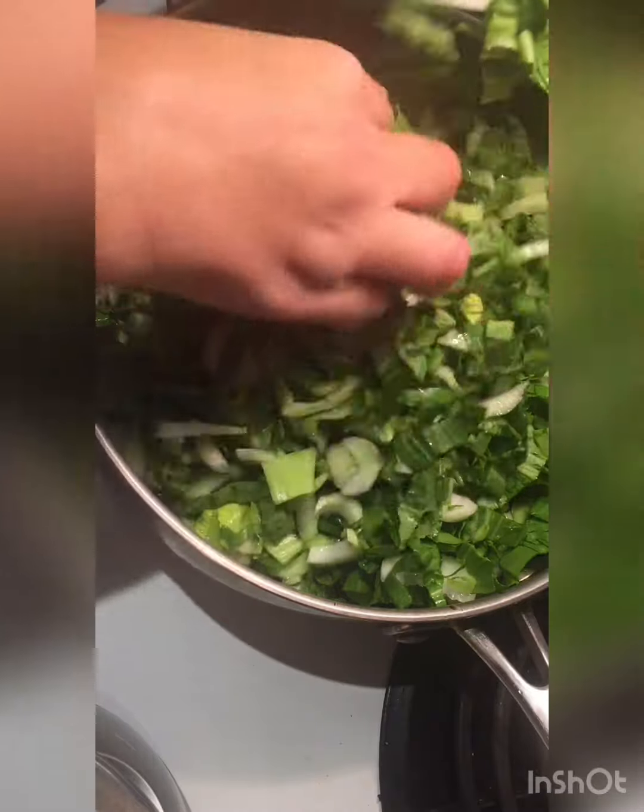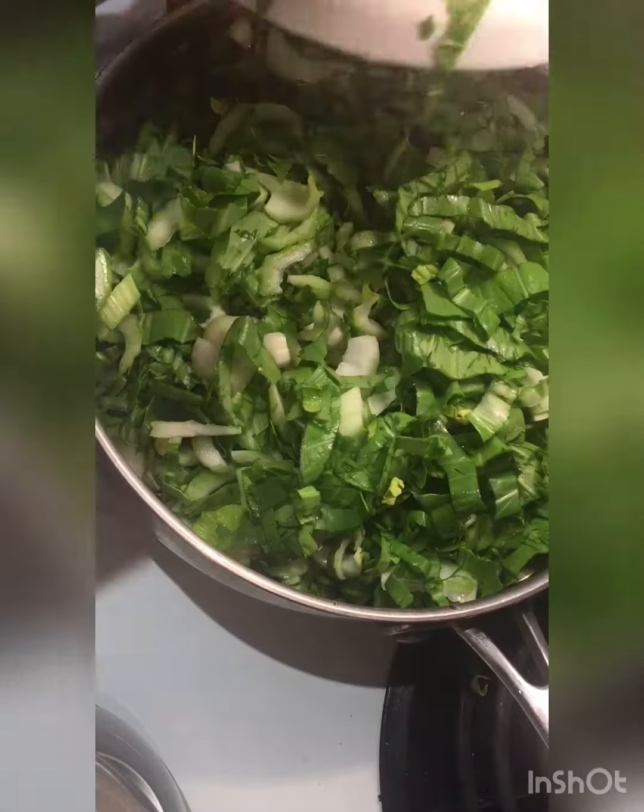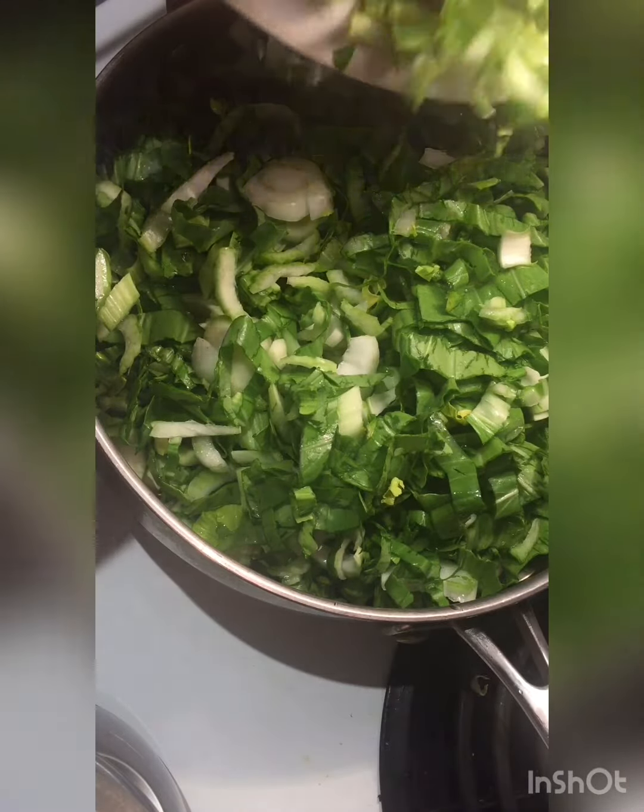We're going to lower the heat to a very low setting. This way we're not going to kill all the enzymes inside our vegetables.